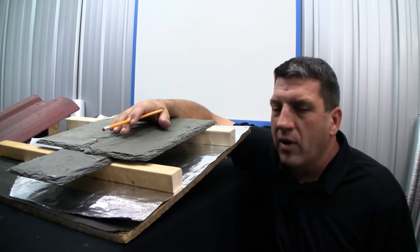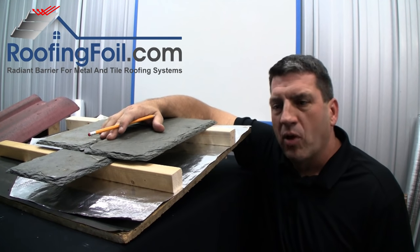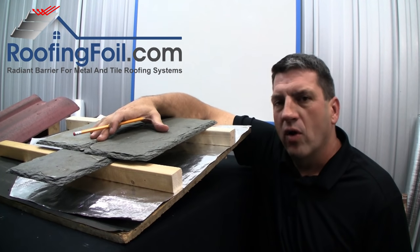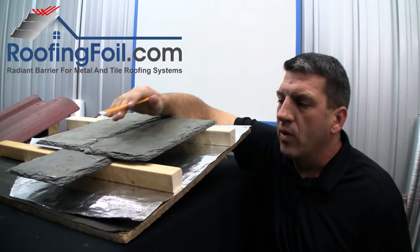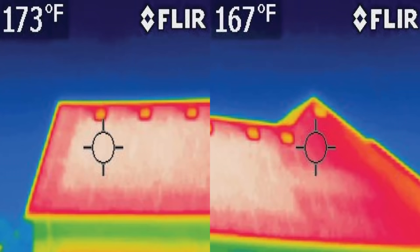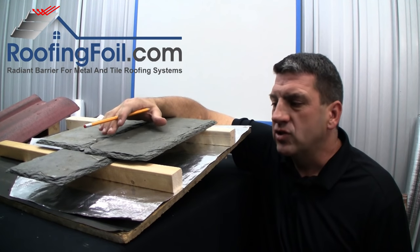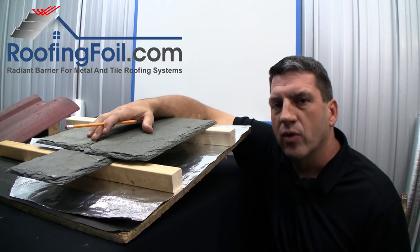Installing a radiant barrier will not cause damage to the metal or tile roof. People often ask: if I'm reflecting all that heat back, won't that cause the roof to overheat, maybe age prematurely, and cause damage? The answer is no, because although you're reflecting all this radiant heat, the roof itself is only increasing about 5 to 10 degrees. Plus, these roofing products are usually designed to handle temperatures of over 200 degrees. So a radiant barrier will not cause damage to your roof.